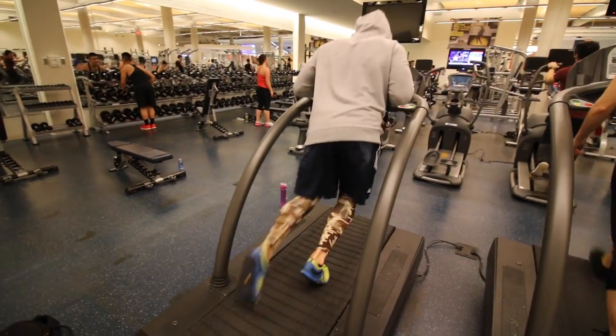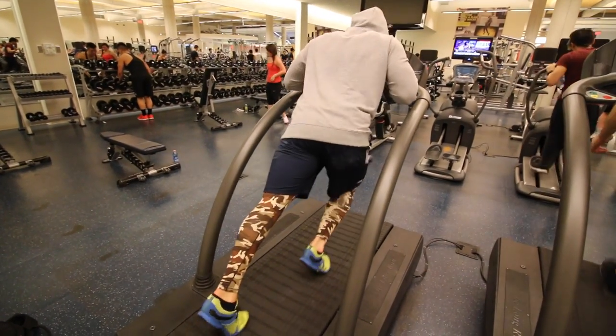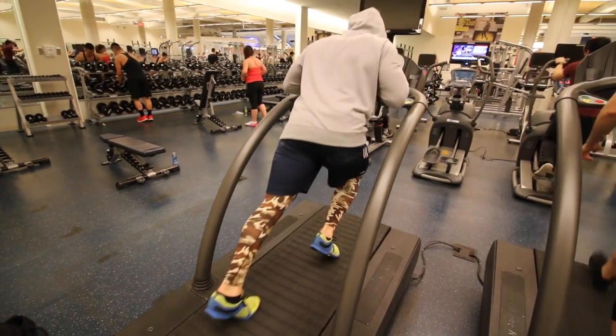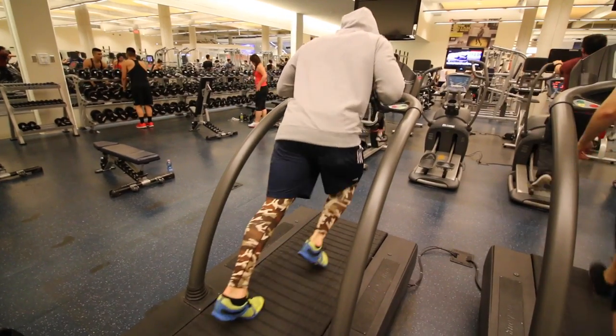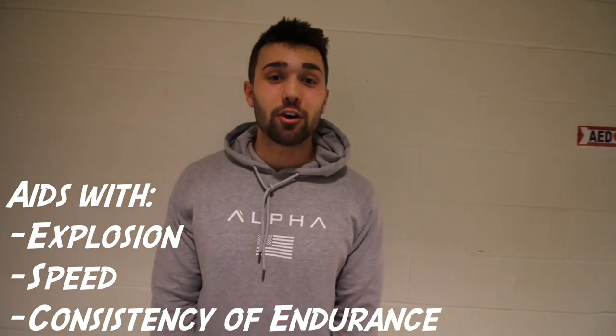This is excellent because it will help sprinters and powerlifters. This is an explosive movement which is so important for sport, powerlifting and bodybuilding. So you're going to explode off that foot, bring your knee back, come down, explode off the other, keep pushing — keeping that neutral spine, flexing with your upper body and just working on that explosion, speed and consistency of endurance.